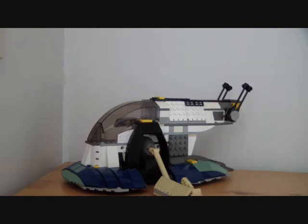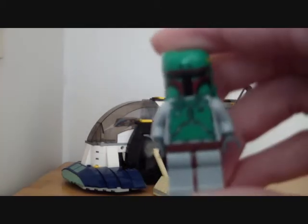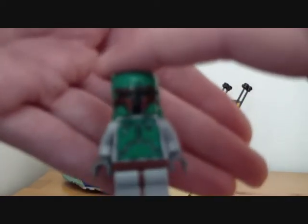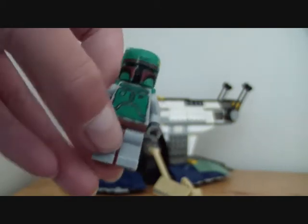This set is from the 2002 series and I will be reviewing only the ship because I do not have the box, instructions, or minifigures. I will be using a similar minifigure for the video to explain how it works. This is the Boba Fett minifigure which appeared in almost all of the series.